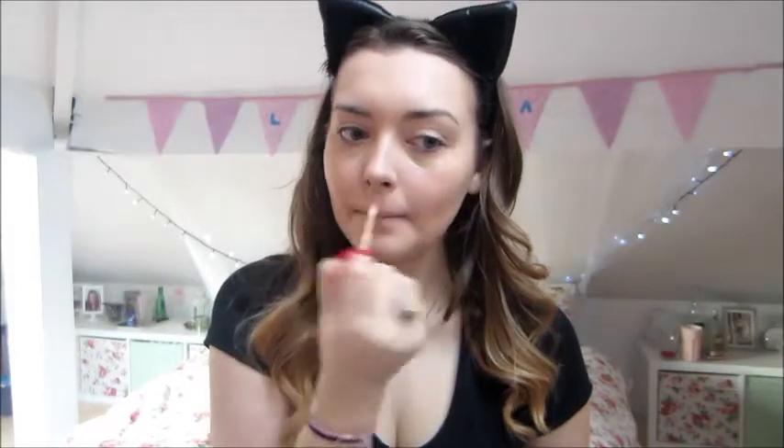Once the foundation's done, I do concealer. I use the Collection Lasting Perfection 16 Hour Wear Concealer. I just apply that under my eyes and around my nose, then take a concealer brush and blend it in.